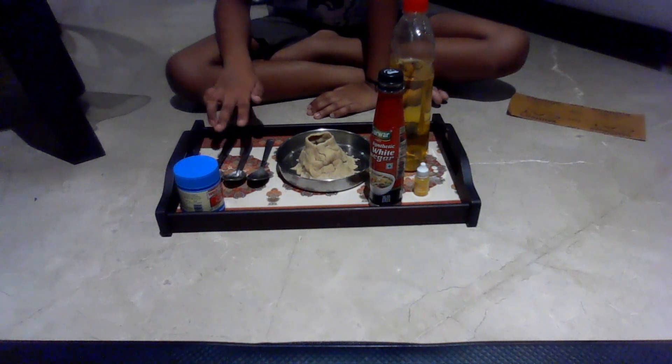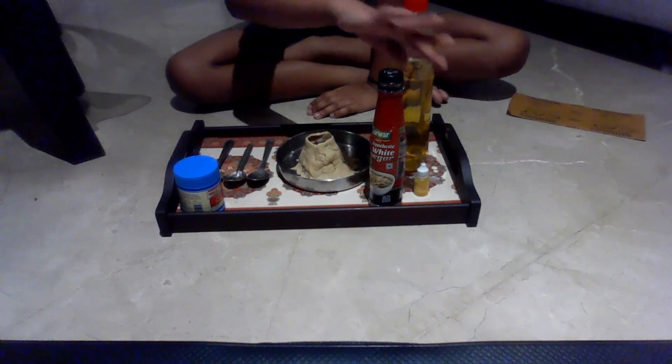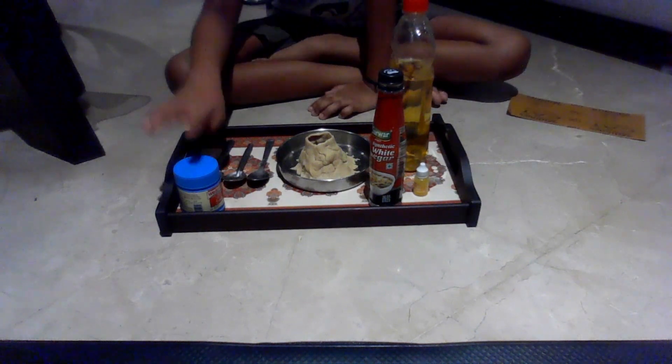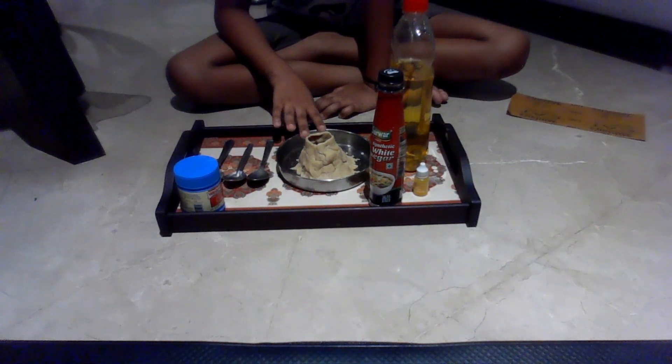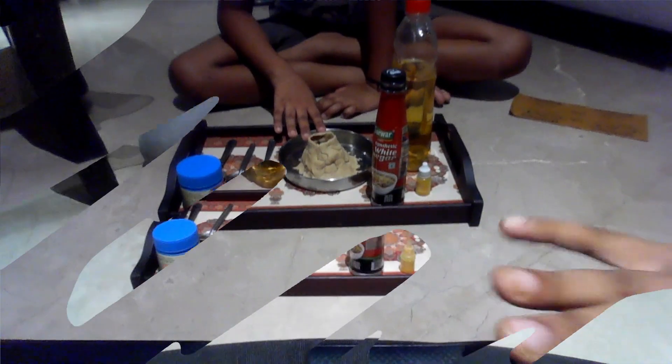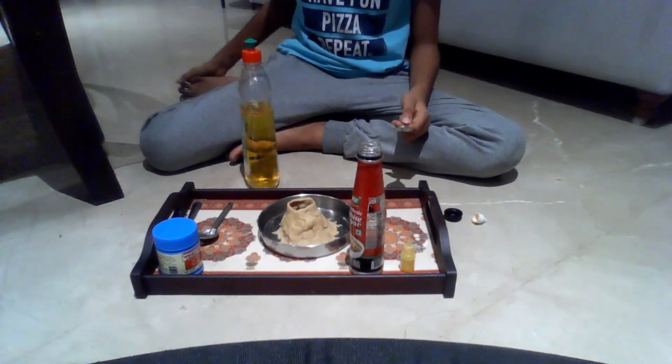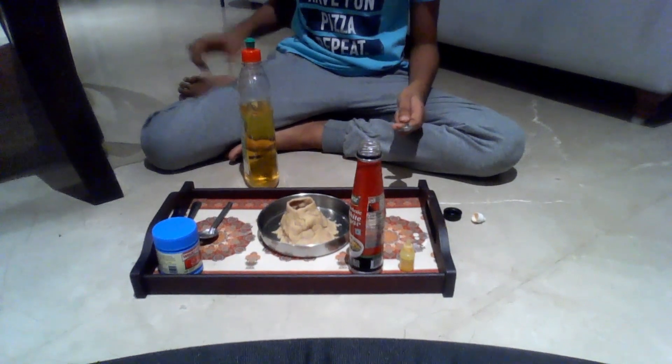For this experiment, you are going to need spoons, vinegar, food colouring, liquid soap, baking soda, and a model of a volcano. To make the volcano explode, first pour 2 teaspoons of liquid soap into your model volcano's hole.